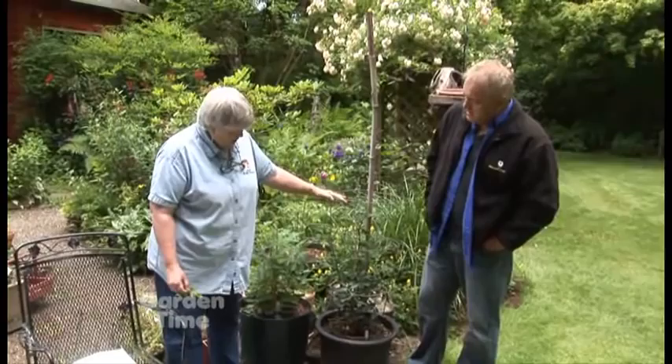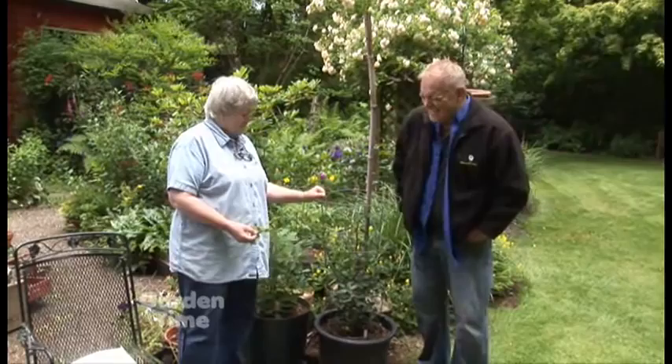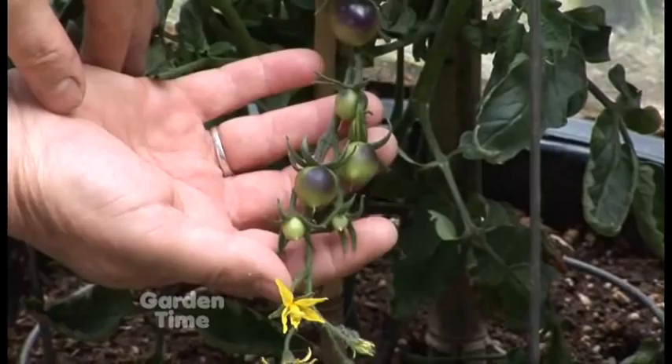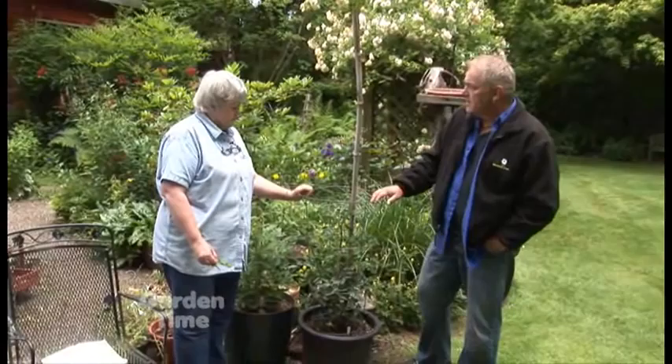I wanted to grow it in a pot and see how it did. For one thing, I have too many tomatoes and I don't need more space. But it already has little tomatoes on it. Look at that color — it's got some black, purple there. So we'll be watching that one and see how it does. And we would think it would do well since it was developed right here in Oregon.